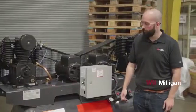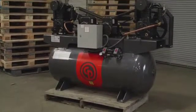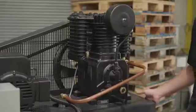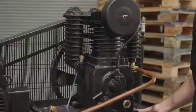Hi guys, welcome back to another From the Floor. Today we're going to discuss this RCPC — it's an iron series model. This is one of our duplex units. You've got two seven and a half horsepower motors here, equivalent to a 15 horsepower single motor unit.